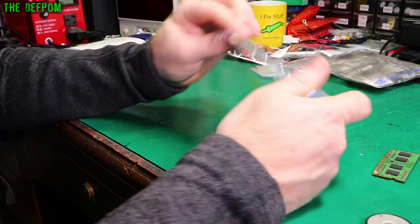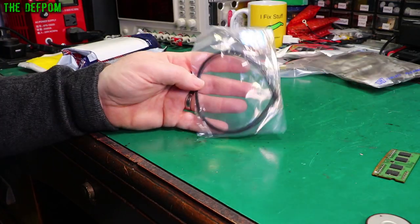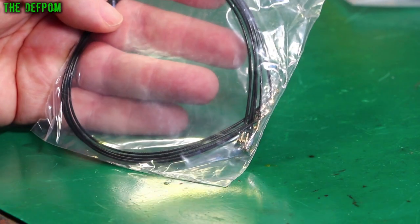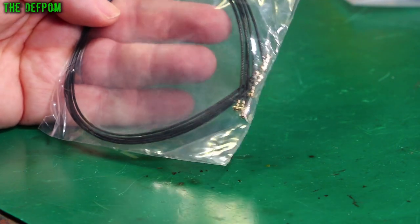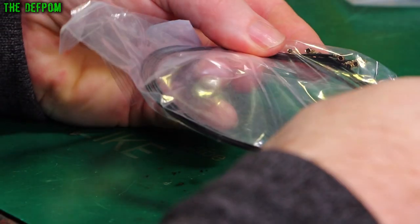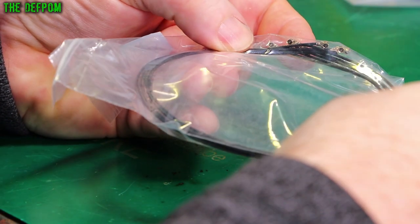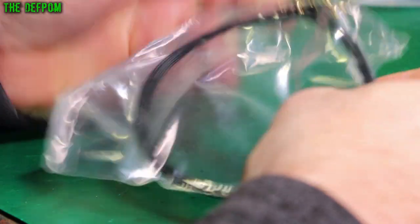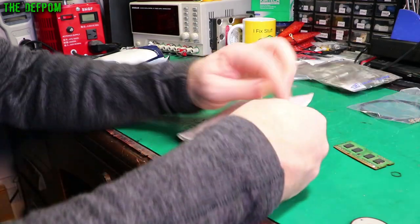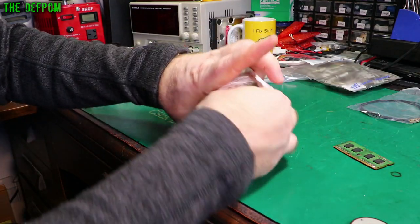These are some UFL connectors. I've got a bunch of these — I thought I might need them for a project I was working on, but that's kind of finished now. I'll probably need them for something one day. There are extension cables — UFL to UFL, about 15cm long.